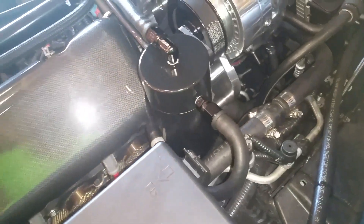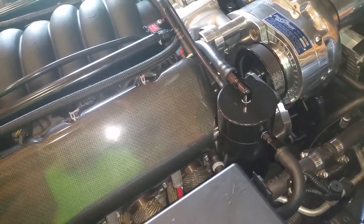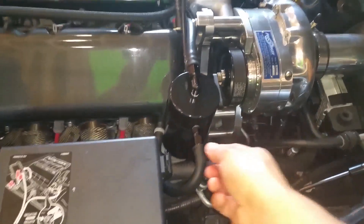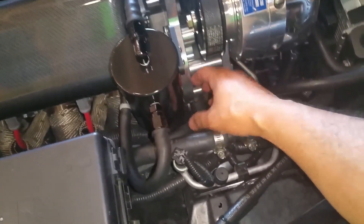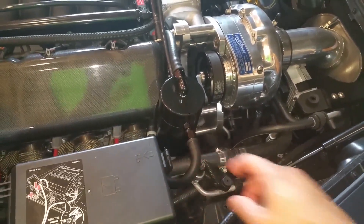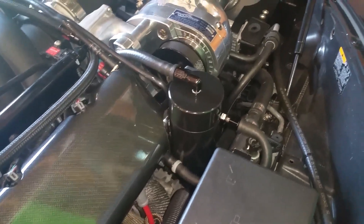It really came out great — it doesn't look spray painted, it looks like it's powder coated. The fittings worked out well, it's just such a clean installation. Now when I want to check my oil I just undo these two little Allen key bolts, take a wrench — I think it's 11/16 — undo this, undo this, and pull that out. It should only take one or two minutes now, and I don't have to struggle pulling off those hoses anymore.